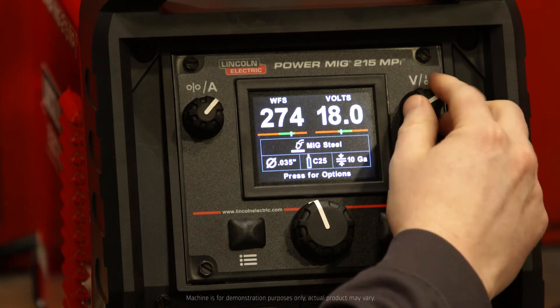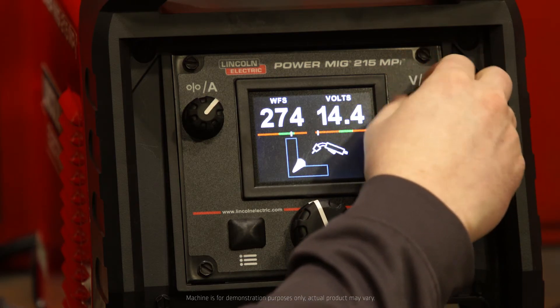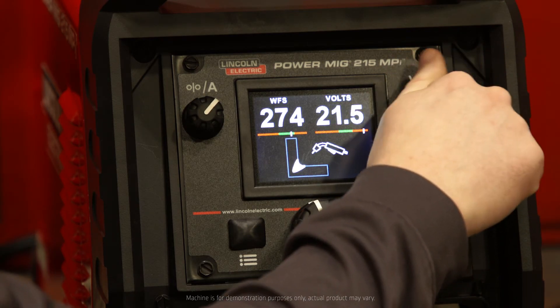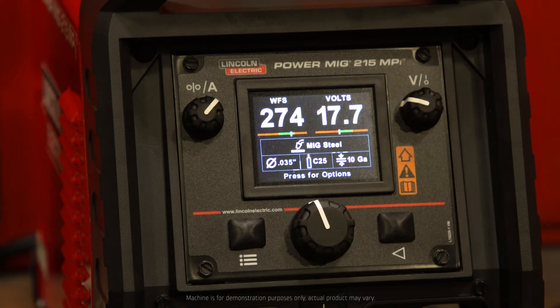If I come over to voltage, adjusting voltage is going to affect the arc cone of my weld bead profile. As I increase voltage or decrease it, it's going to react by showing you a convex or concave reaction to the bead profile.